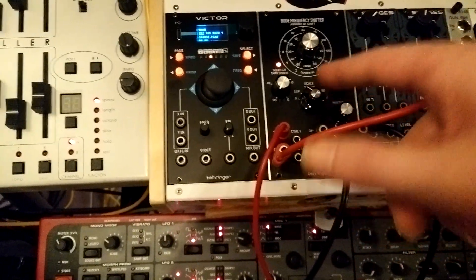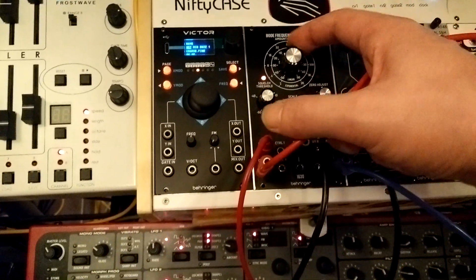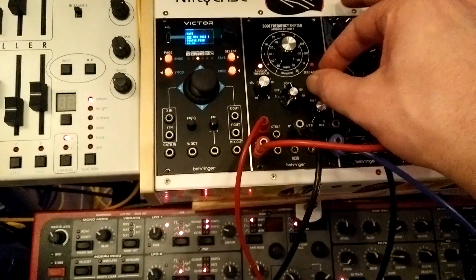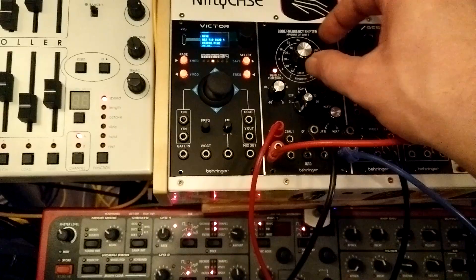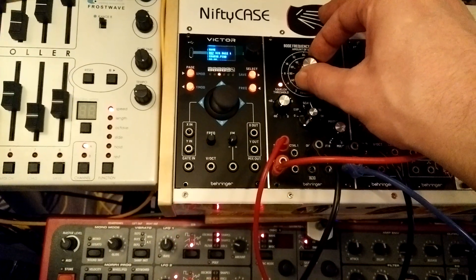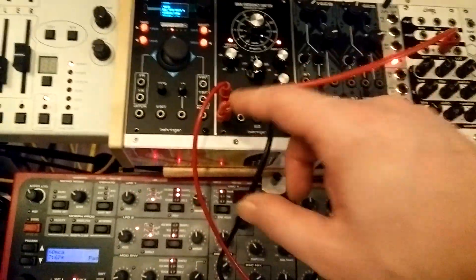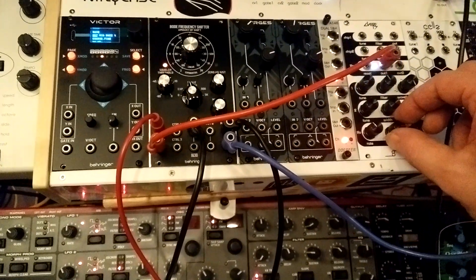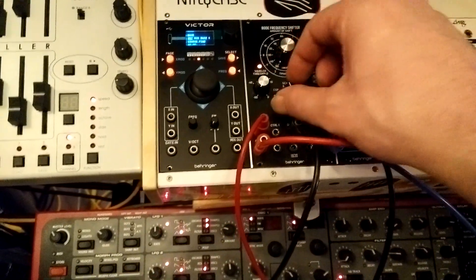It's set to exponential, but set very low. Exponential gives you pretty much the whole range. But if you just want the low, kind of phasey stuff, you can set it to like 5. Now I have an LFO patched to the control input, which will move the speed around. Go back to exponential.